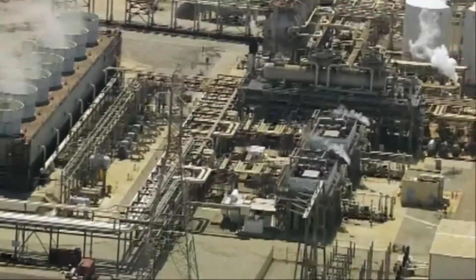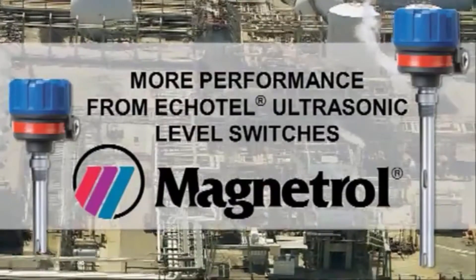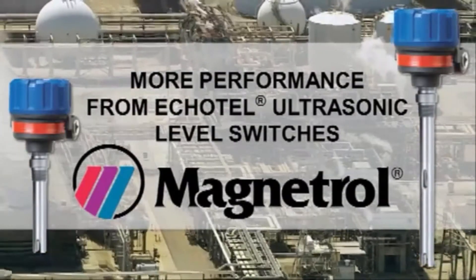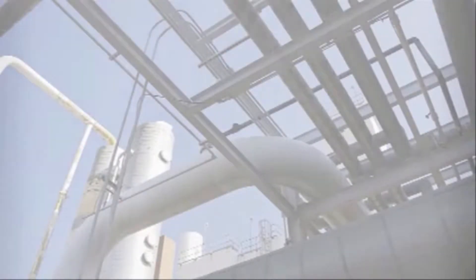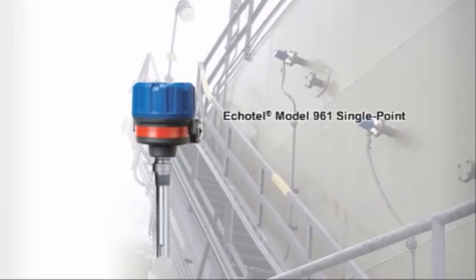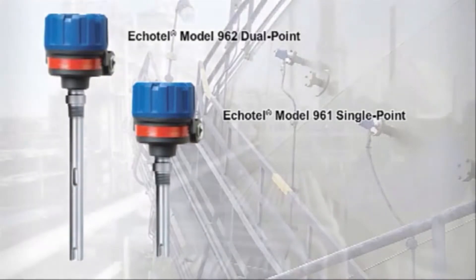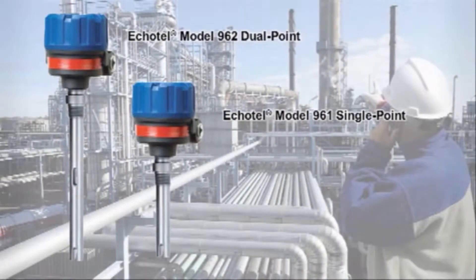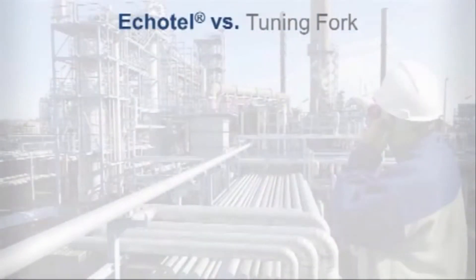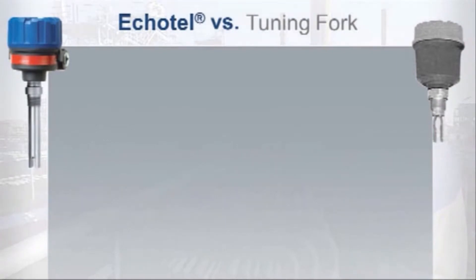Magnetrol's Echotel ultrasonic level switches deliver more than tuning fork technology, outperforming tuning forks in oil and gas, chemical, petrochemical, and power applications. Industry safety protocols and overfill prevention practices have mandated reliable point level measurement. Echotel assures outstanding safety levels while delivering significant advantages over tuning fork technology.